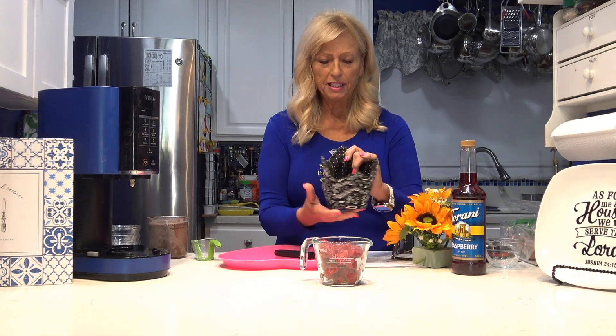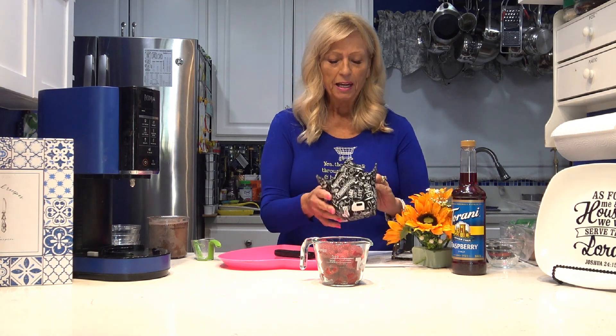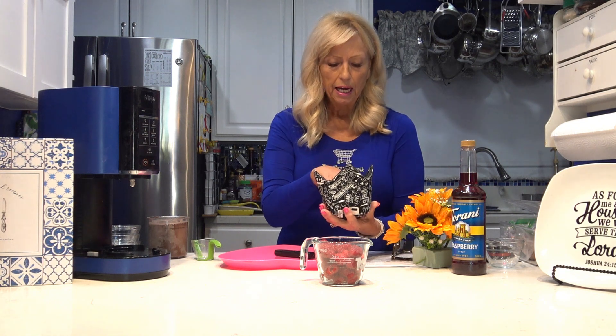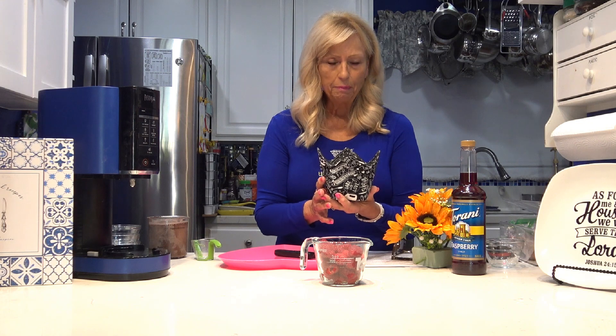The inside of it is the little black and white polka dots. This is a Ninja two-cup pint-sized Ninja Creamy cozy. I also make these in a three-cup for the deluxe.